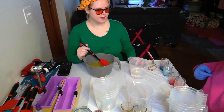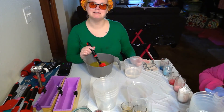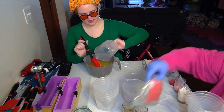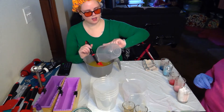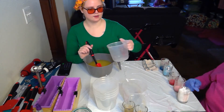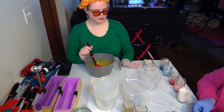All right, here we are to make our Let's Flamingo soap. This one has five different layers and colors, and there's a flamingo embed on top — it'll stick out. And then I've got glitter.